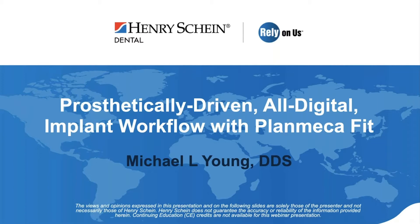Tonight's webinar focuses on the prosthetically driven all-digital implant workflow with PlanMECA Fit. There's no live Q&A at the conclusion of this webinar. If you have questions, please email us at webinars@henryschein.com. This webinar is being recorded and you will receive the recording this week via email. This webinar is sponsored by PlanMECA Fit and no CE credits are being offered for viewing or attending this presentation.